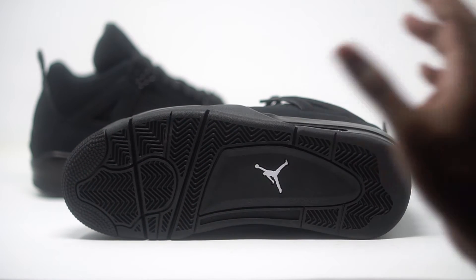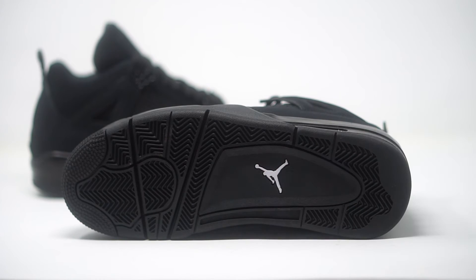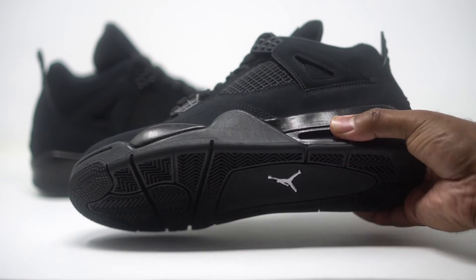No shock at all on the outsole — all black with nice traction. This is a really good basketball sneaker, but it could also be a casual sneaker. You can wear it dressed up or just out and about. Very versatile with that color. We have black throughout, and then topping it off with an all-white Jumpman — that's pretty dope.